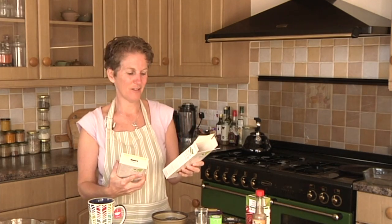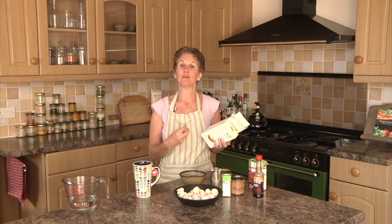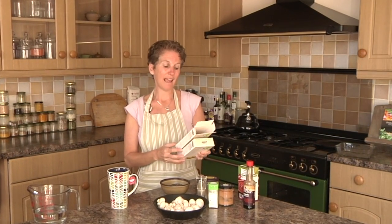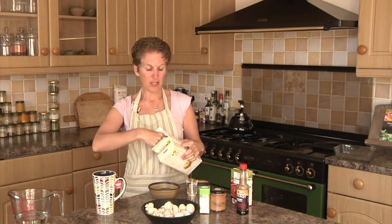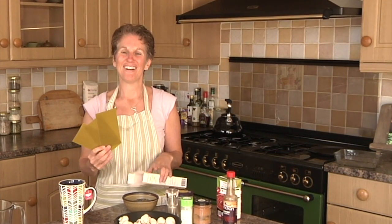One really important thing — I'm using gluten-free pasta sheets, and these are oven ready. Oven ready basically means if you've got enough liquid in the rest of the lasagna, it's going to absorb into the lasagna sheets and over baking time, soften them to perfection. I'm using organic green lentil lasagna sheets. You can use any lasagna sheets you want — gluten-free, spelt, or regular wheat.